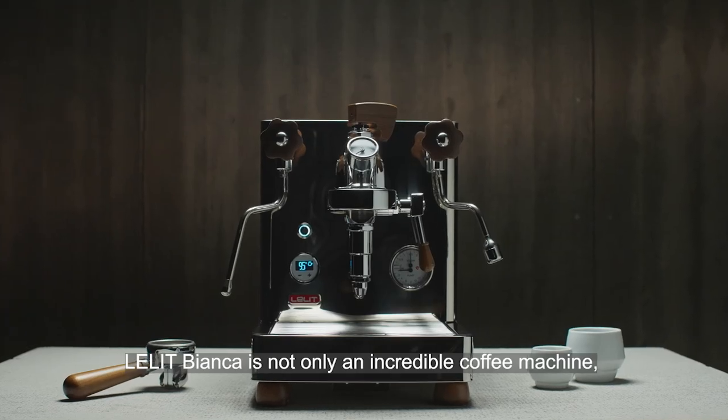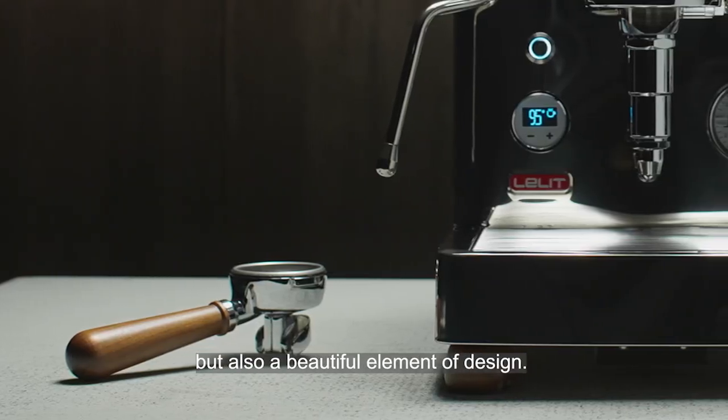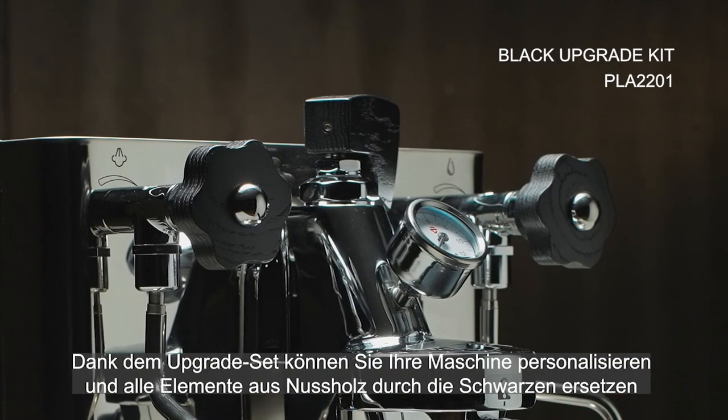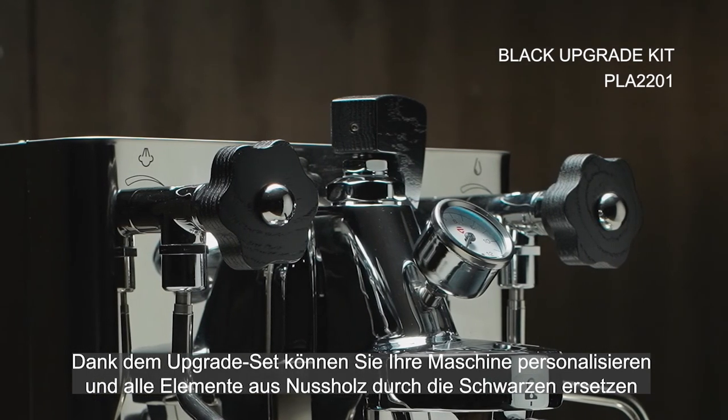Lelit Bianca is not only an incredible coffee machine, but also a beautiful element of design. With the upgrade kit, you can customize it and replace all the walnut wood elements by choosing the black ones.